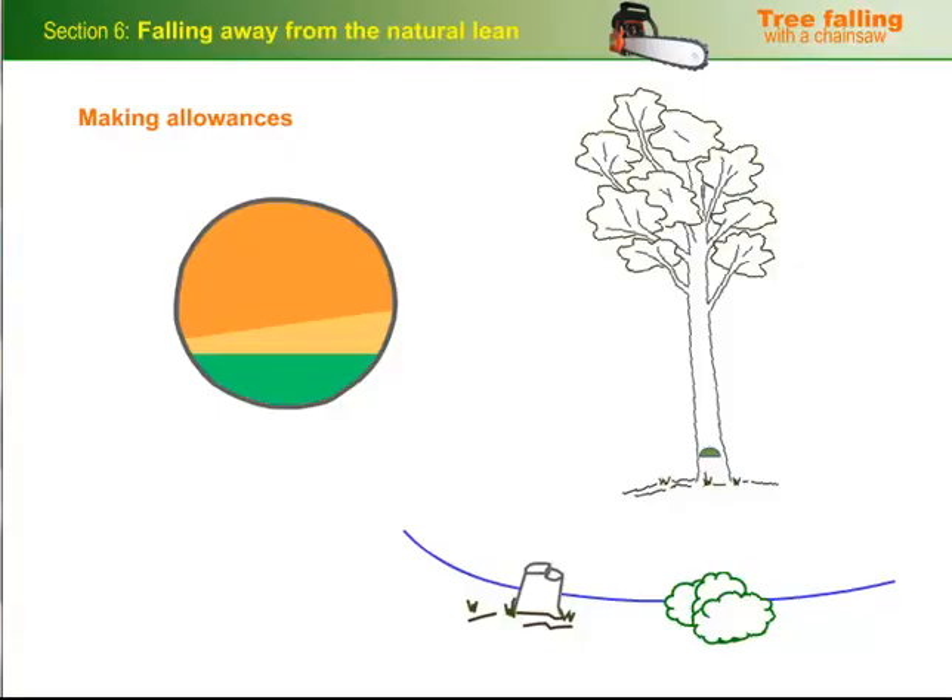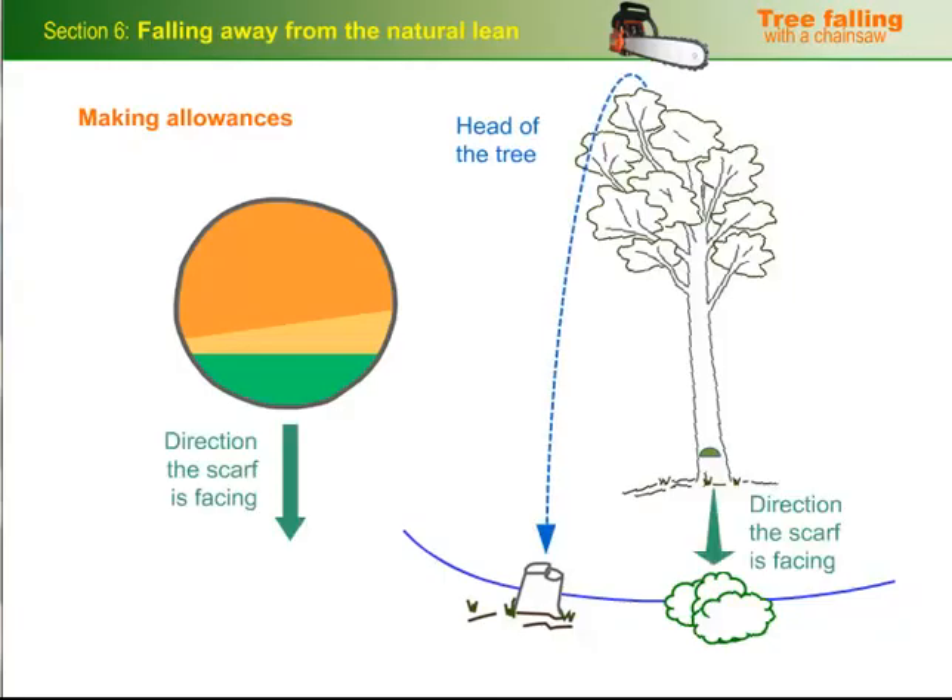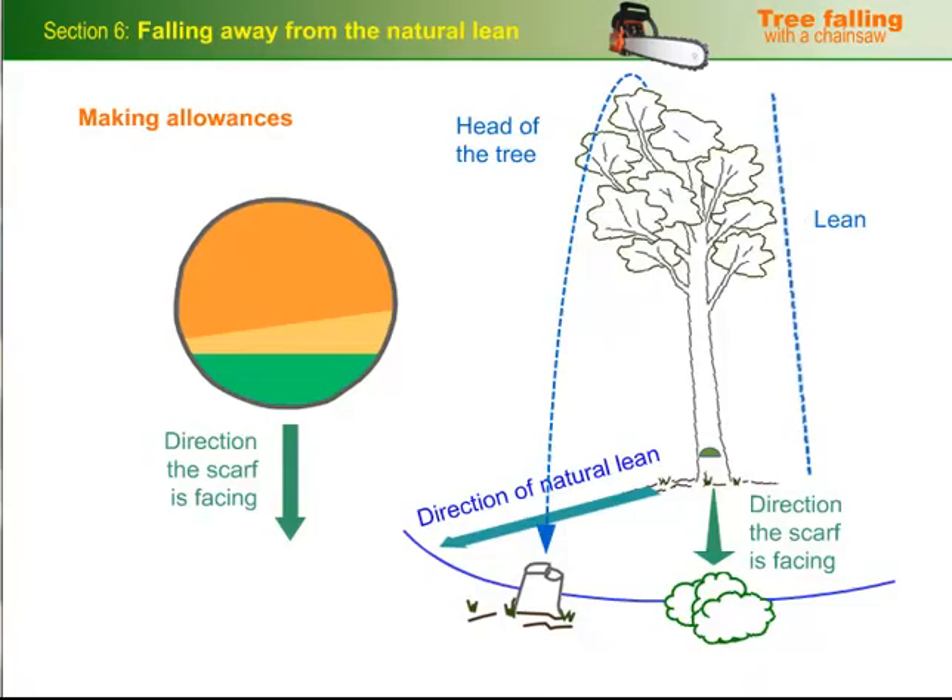Before we leave the topic of uneven hinge wood, it's worth mentioning that you still need to make allowance for the fact that the head of the tree won't fall exactly in line with the direction the scarf is facing, even after you've pulled the tree away from its direction of natural lean, because the lean itself will keep the head off centre. So you need to bear that in mind when you're thinking about the exact line of fall that you're aiming for.